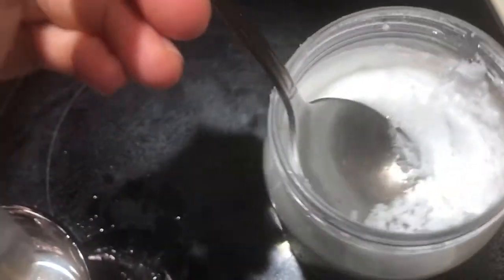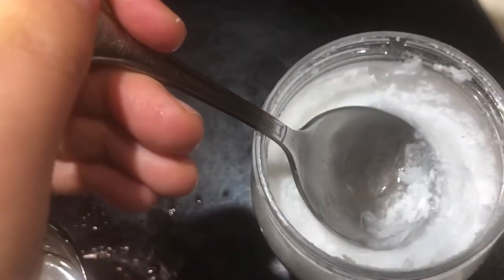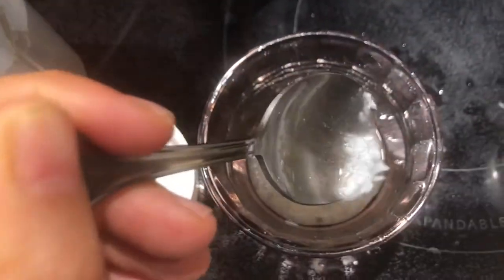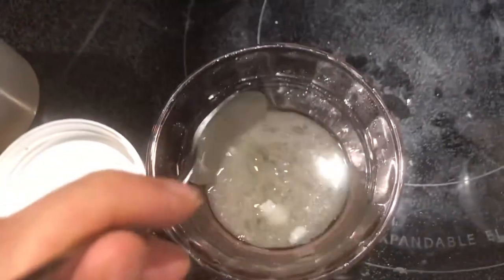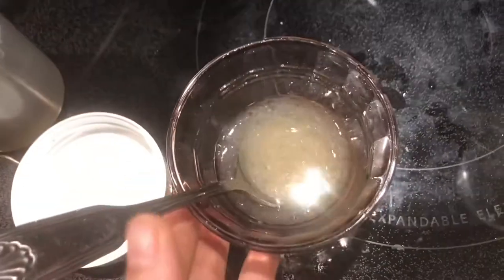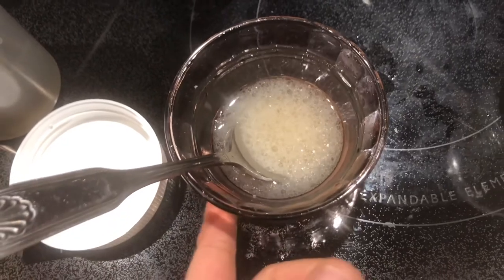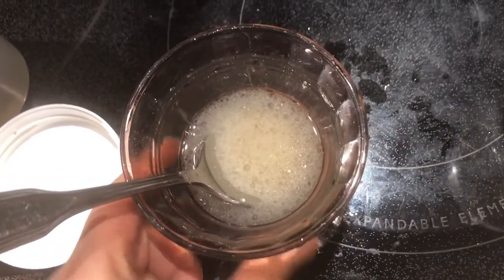I'm just going to add a few more hard scoops of oil in. Look how hard it is — now it's actually melting because the spoon is hot. Just mix it well, let the oil cool, and you can touch the outside of the glass bowl to see if you can tolerate the temperature.